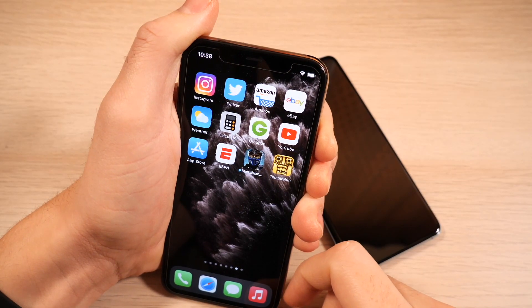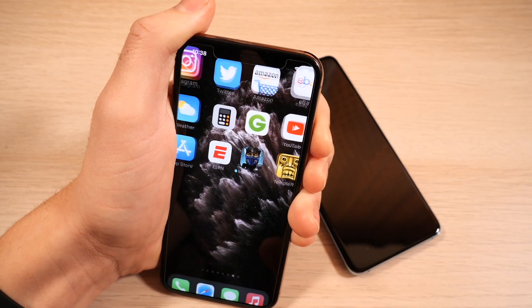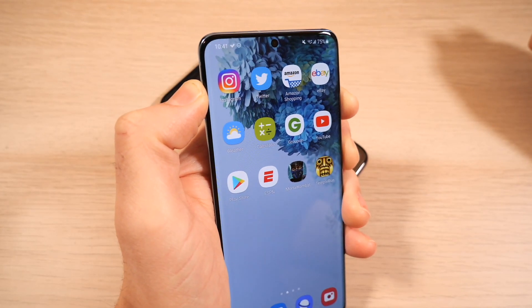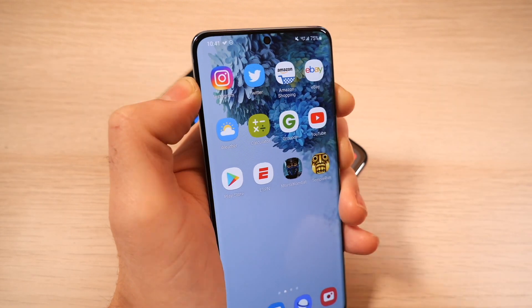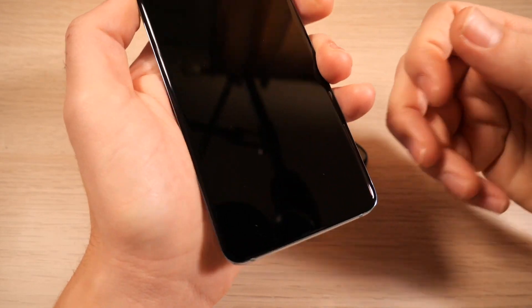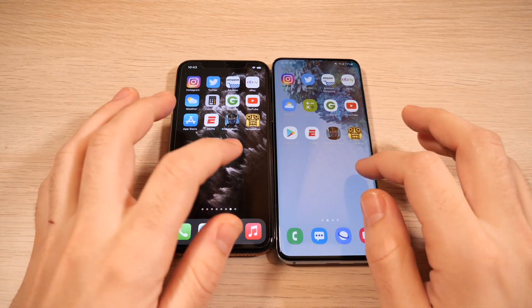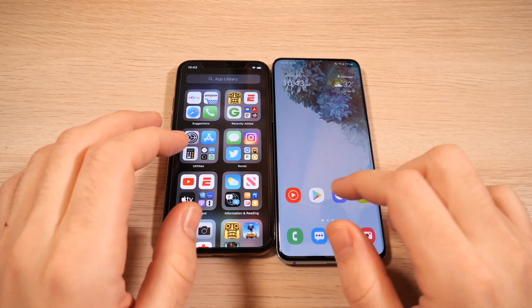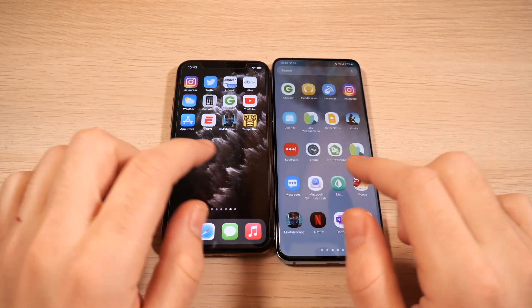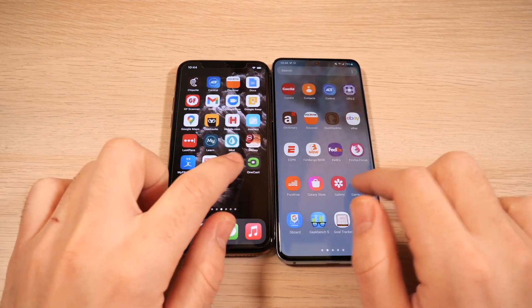Because iOS has face unlock using infrared sensors, it takes a second and you do have to swipe up to unlock. With the Samsung device, if you just look at it, it unlocks very quickly in One UI 3 — so you really don't have any speed concerns there. Also, the in-display fingerprint sensor is more convenient during current times. Checking out home screen speed, Samsung feels a little smoother because of the 120Hz display, but in terms of overall speed it's about the same. iOS does very well for a 60Hz display.